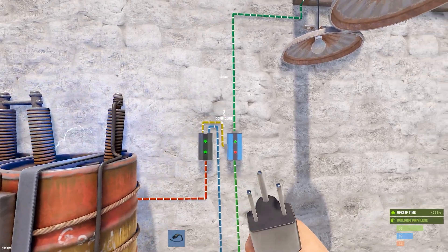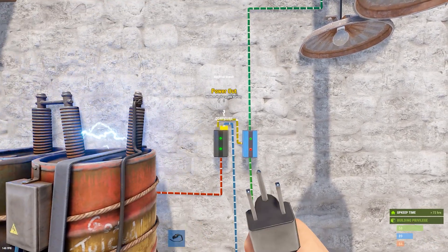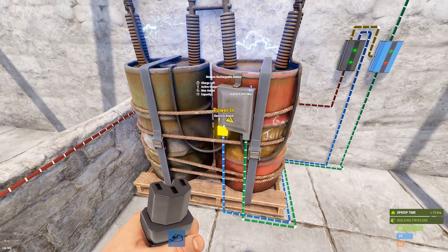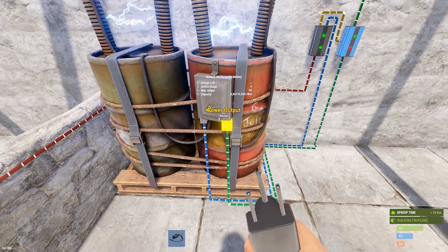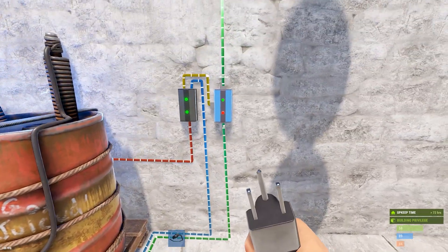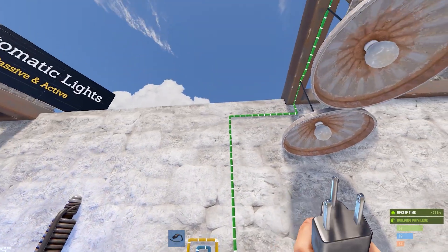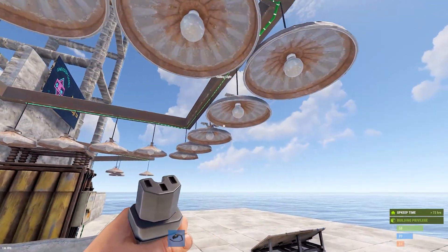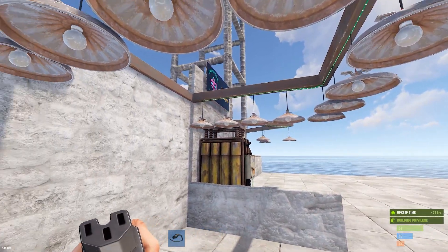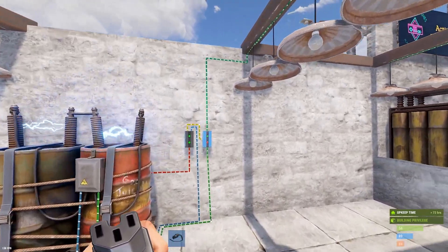The branch out also runs to the block pass-through, and the power out runs to the power-in on the battery you're charging. The power out of your battery again runs to the power-in of the blocker, and its output runs to your string of lights. Here I've got 14 lights, so 28 volts worth of lights.